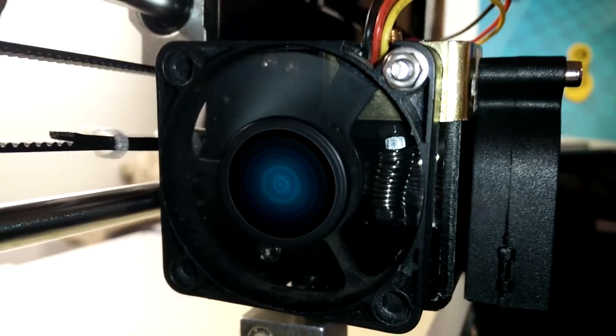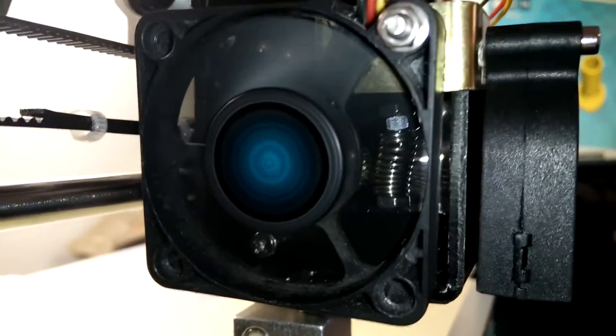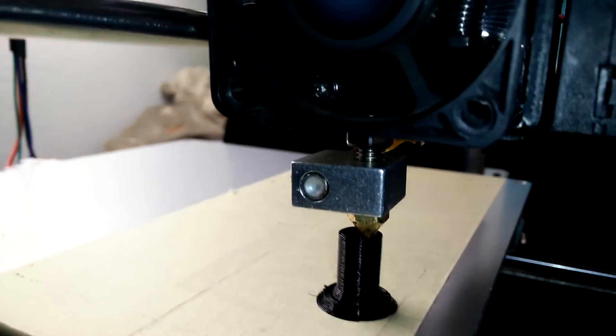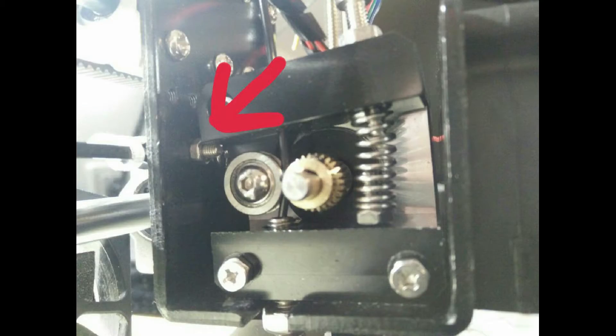In the last video I mentioned that my extruder wasn't extruding anything at all. So I added 4 nuts to the spring to apply more pressure to the filament, allowing it to extrude properly. This week I also found out that another thing contributing to this problem was the screw from the Y-belt holder protruding too much inward, causing the lever to get stuck on it.